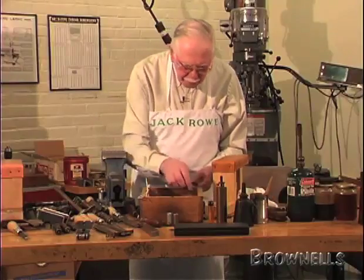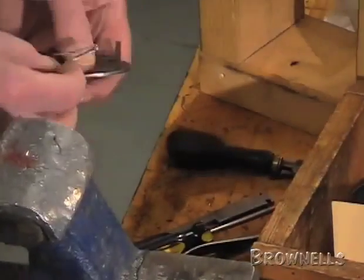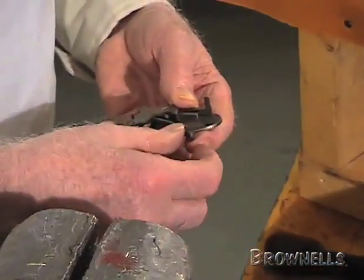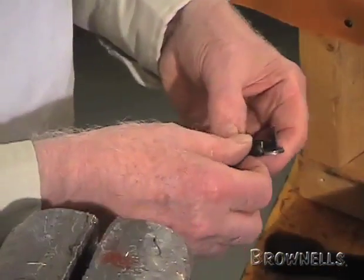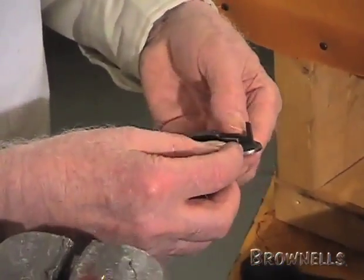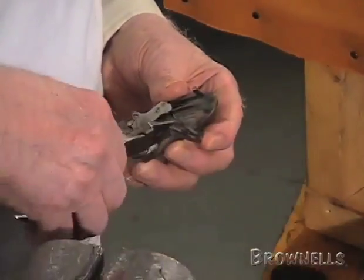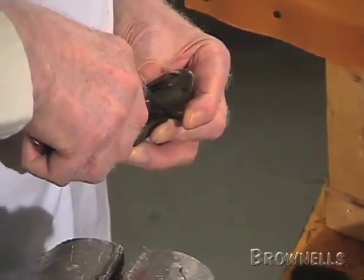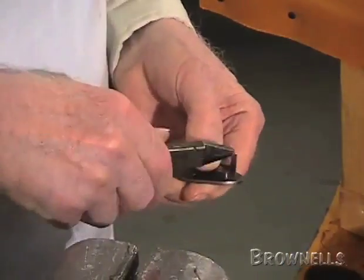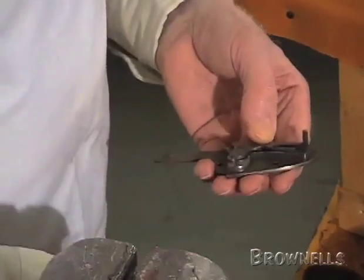The last thing to put back in is the mainspring. There's a roller on one end of the spring that goes against the back of the hammer. With a pair of pliers you can squeeze and compress the spring, move it around, and the pin on the end of the spring drops into its hole in the lock plate.